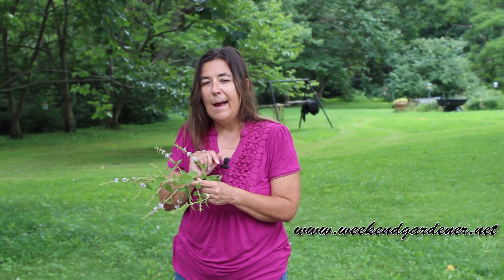If you have those, you're guaranteed to have the mint plant. So until we meet in the garden again, this has been Mindy from The Weekend Gardener.